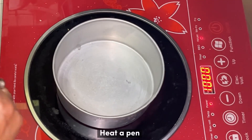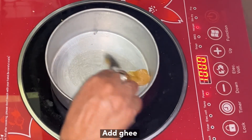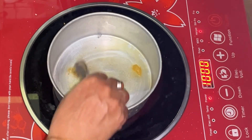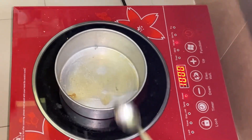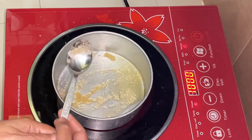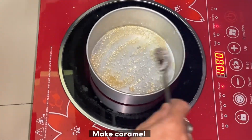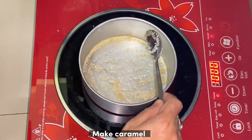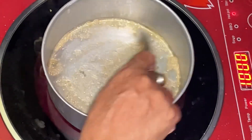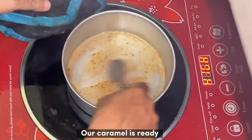Heat a pan. Add ghee. Add sugar and make them brown color to make caramel. Our caramel is ready.